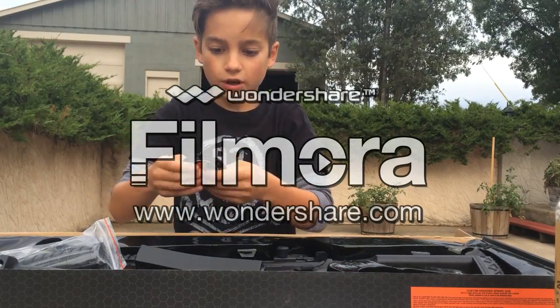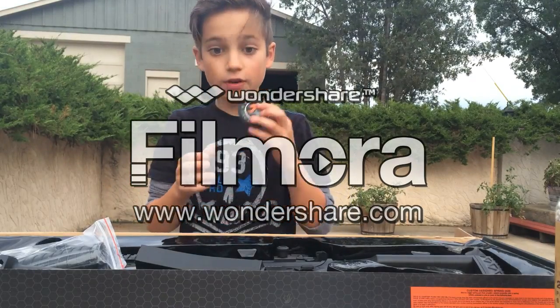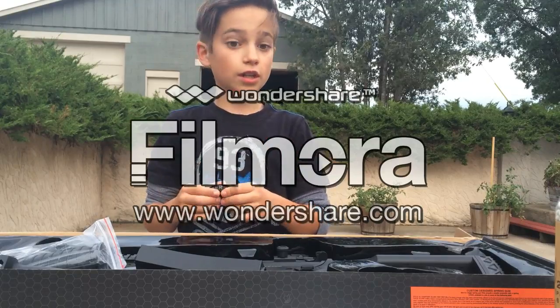It also has this laser technical patch. I can just put this on my vest. That's pretty awesome — I've never gotten a patch before. I need to start collecting patches.